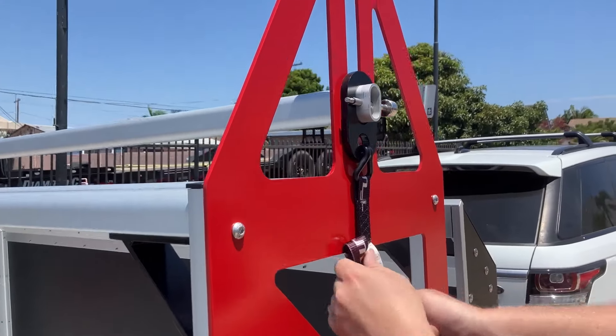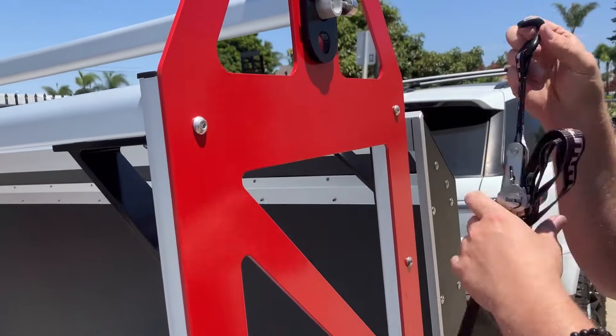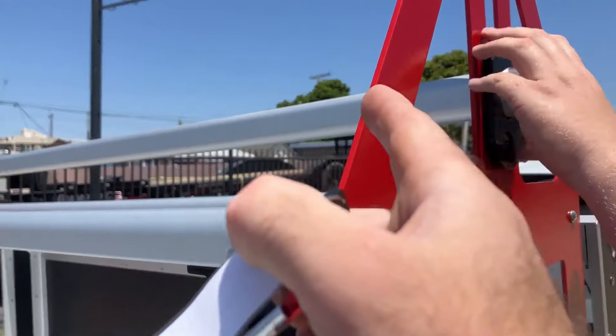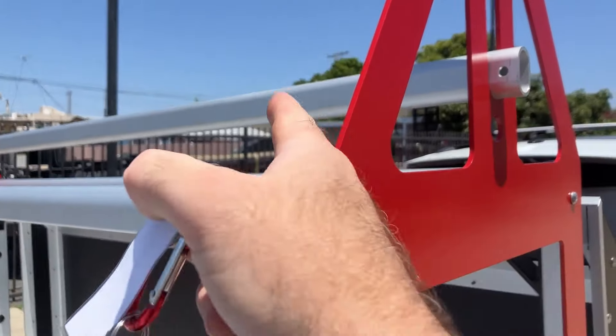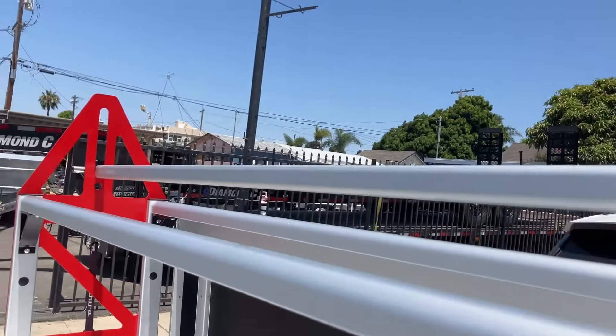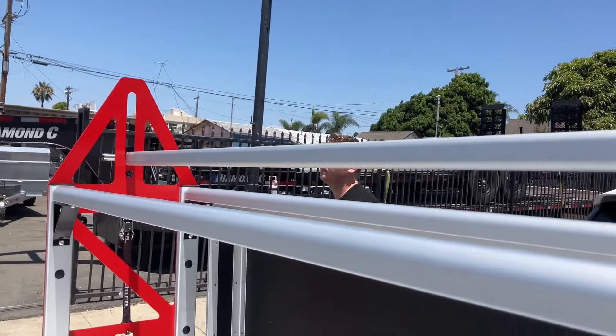So essentially you just unlock it here, reduce the tension on the strap, and then when you pull this bar out, you just set your wheels up here and then the bar goes through the center of the wheel.